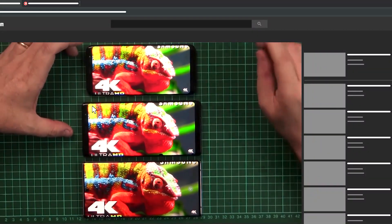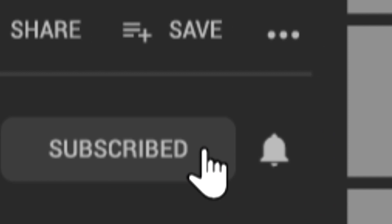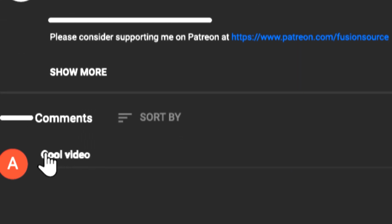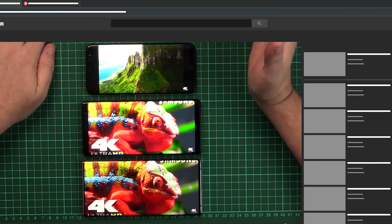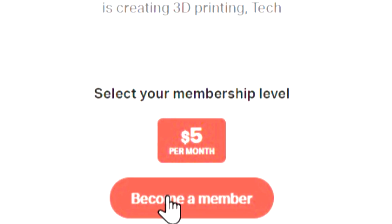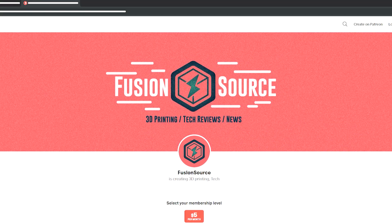If you like this video please subscribe to the channel — I've had a lot more subscribers lately, so thank you all. Give me a thumbs up if you enjoyed it and let me know what you want to see. Check back soon for more videos. If you'd like to support us, consider checking out our Patreon — we buy everything ourselves on this channel. God bless, that's it for today.